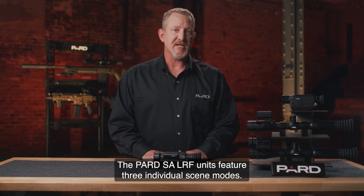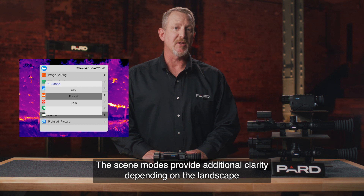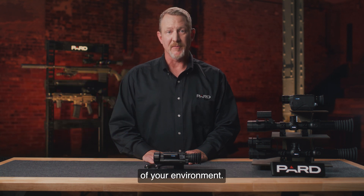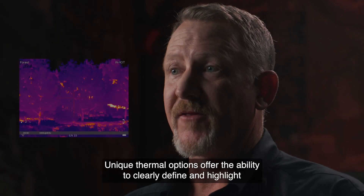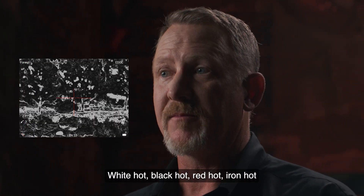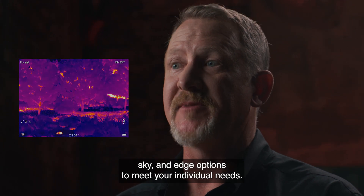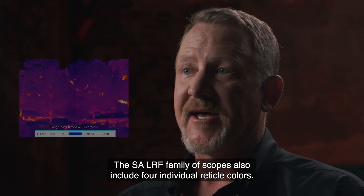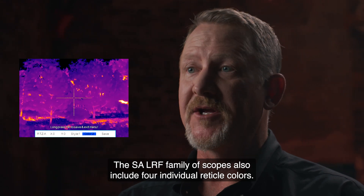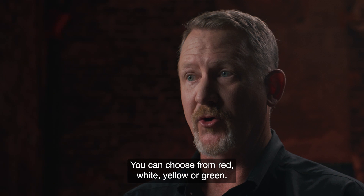The PARD SA-LRF units feature three individual scene modes that provide additional clarity depending on the landscape of your environment. Unique thermal options offer the ability to clearly define and highlight your target. PARD offers white hot, black hot, red hot, iron hot, sky, and edge options to meet your individual needs. The SA-LRF family also includes four individual reticle colors: red, white, yellow, or green.